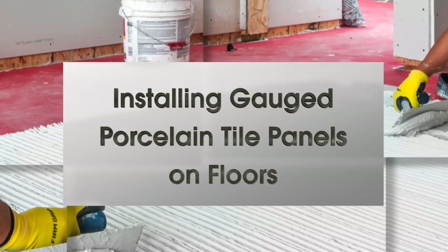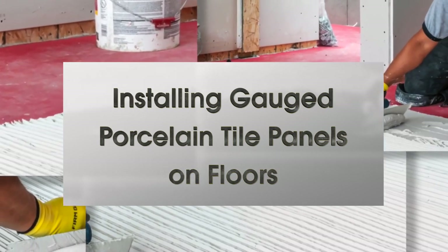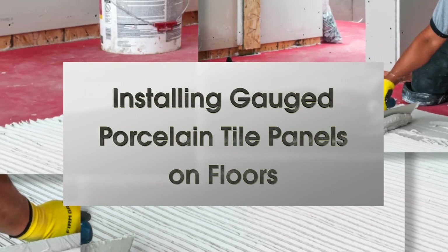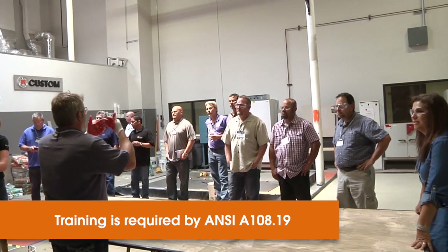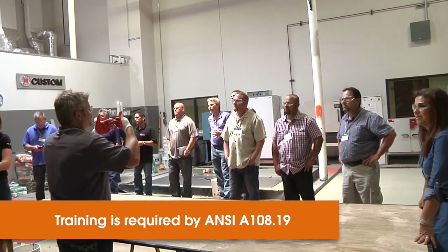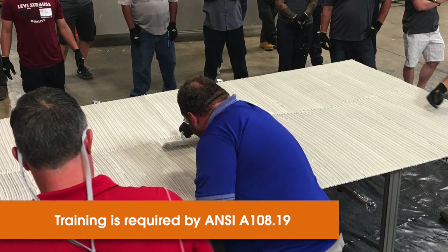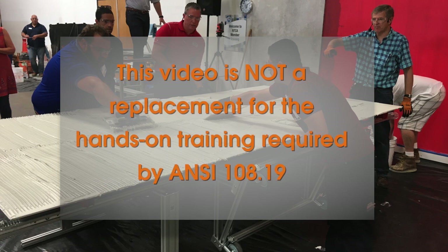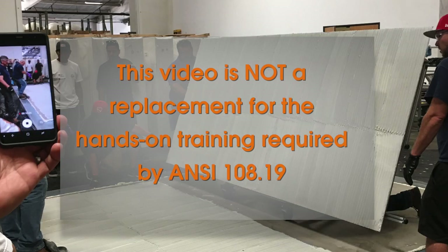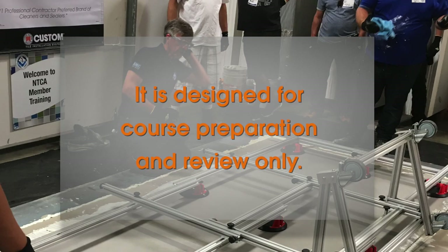This video will focus on how to install gauge porcelain tile panels on the floor per ANSI A108.19. Training is essential for a successful installation, especially with gauge porcelain tile panels — in fact, it's required within the standard. It's a completely different method altogether. This video does not replace the formal hands-on required training by ANSI; it's a supplementary piece to either before or after as a refresher.